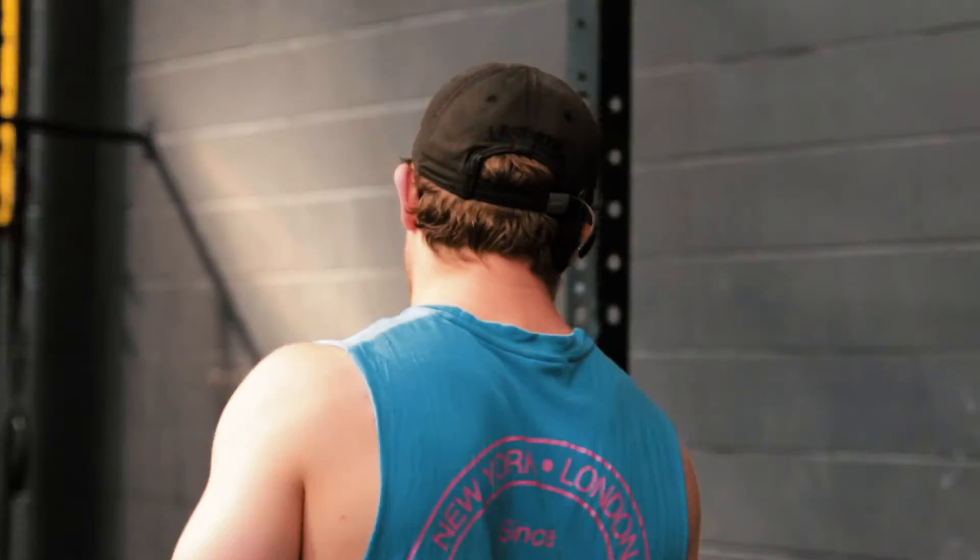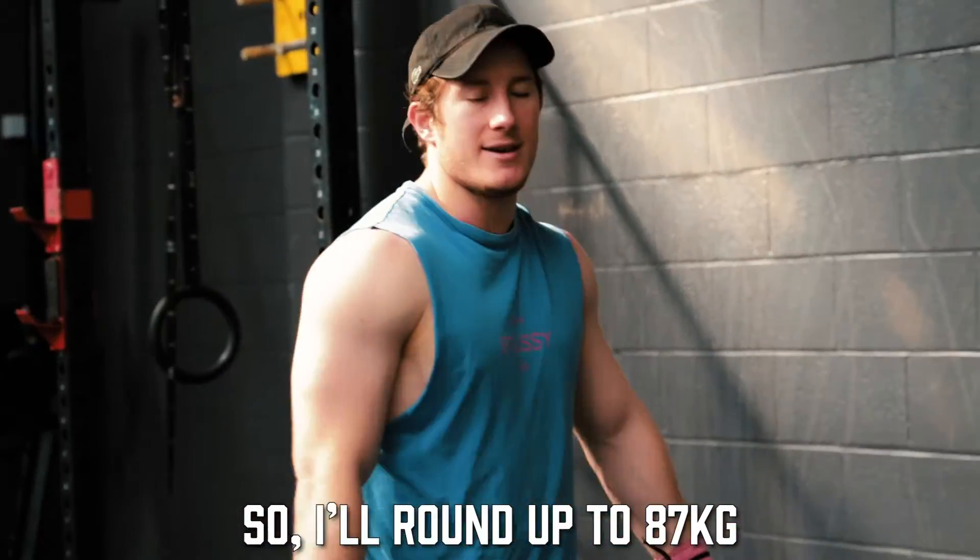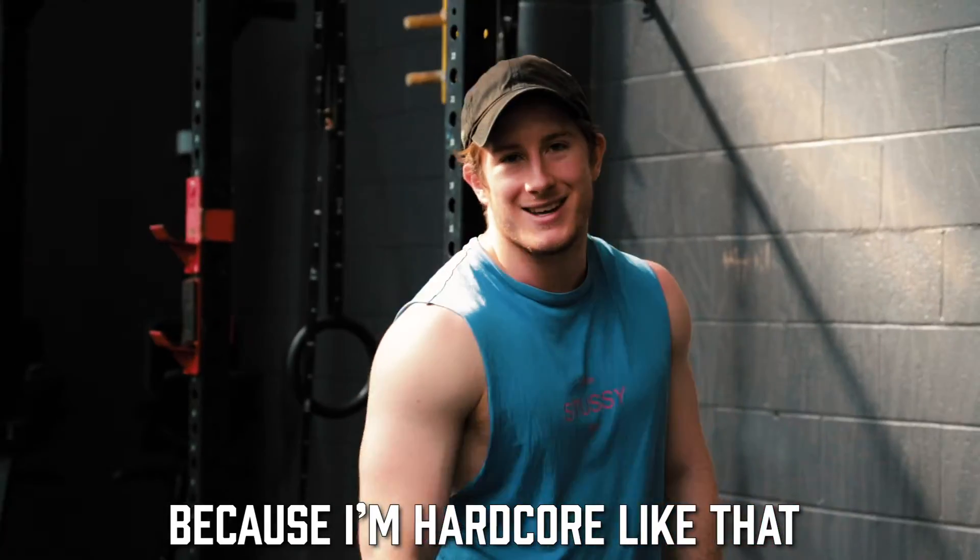86.6. I'll round up to 87, because I'm hardcore like that.